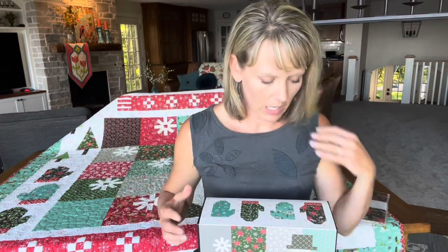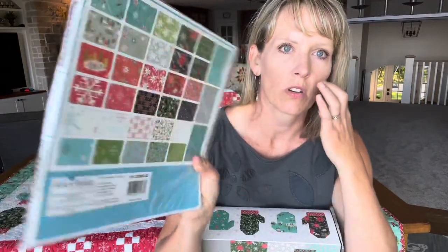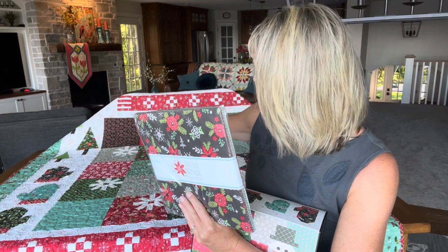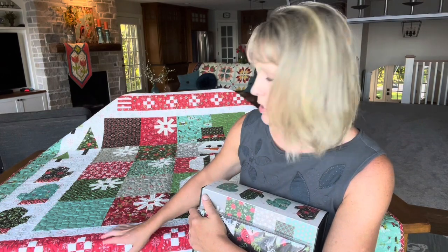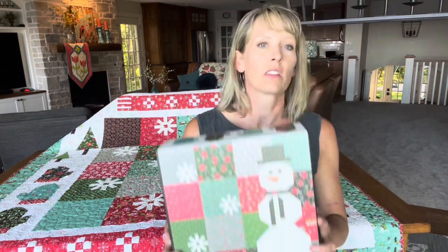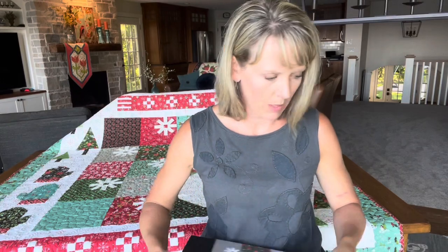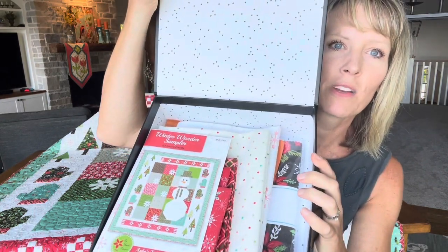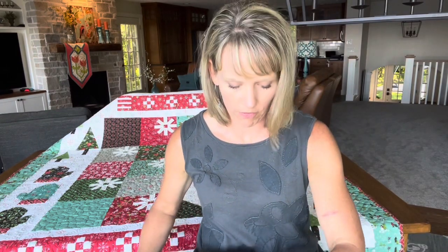Let's talk about getting the fabric. You could use a 10-inch stacker — this is the 10-inch stacker of my Winter Wonder Collection, and this is enough to make the blocks in the center of the quilt, including the mittens, trees, and some elements of the snowman. You would also need two red fat quarters for the scarf, plus background fabric, border fabric, and binding fabric. If you want an easy way to collect the fabrics, this pattern is available as a boxed kit from Riley Blake, which comes in a nice keepsake box with everything you need inside.